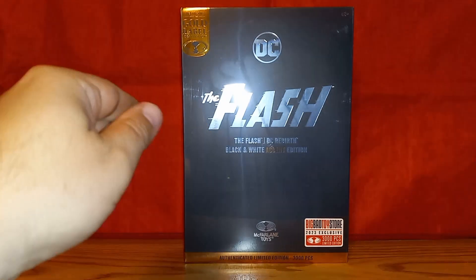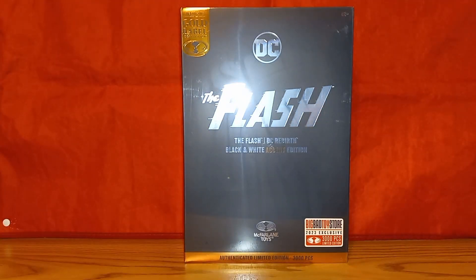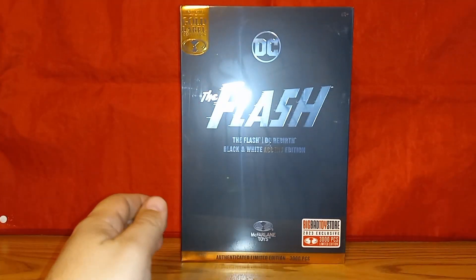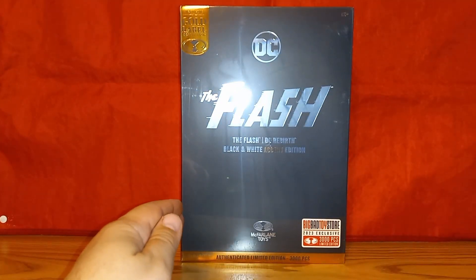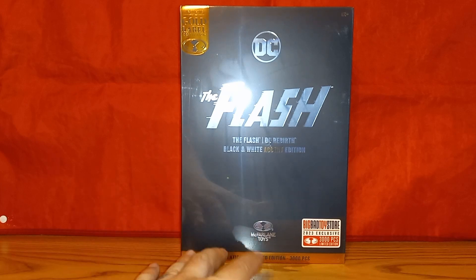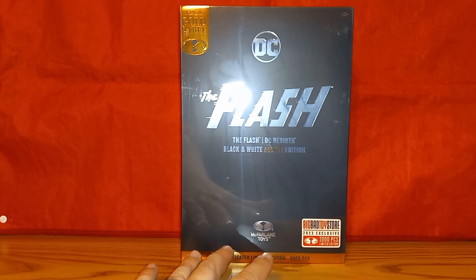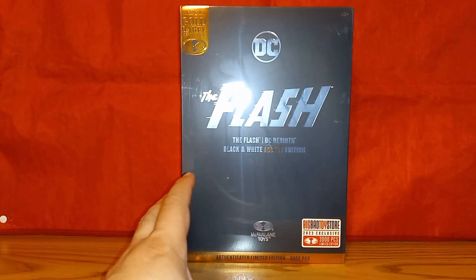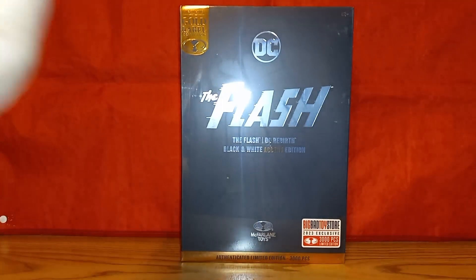If I remember correctly, this Flash DC Rebirth figure is the first offering in the DC Multiverse from McFarlane Toys for the limited edition — limited to 3,000 pieces. We'll talk more about that as the review goes on, but I think this is the first one.